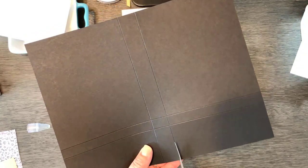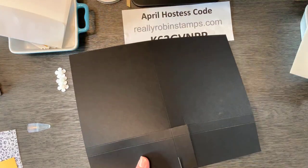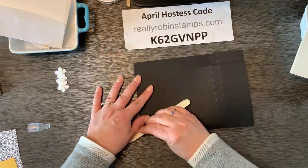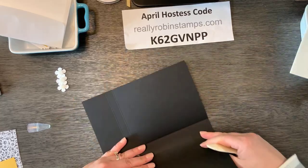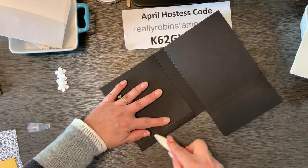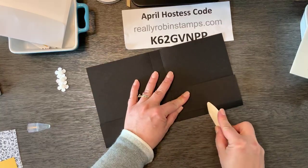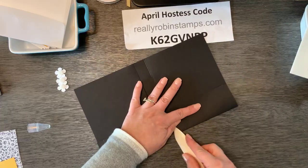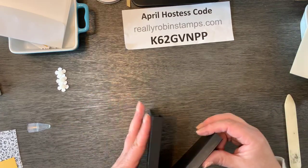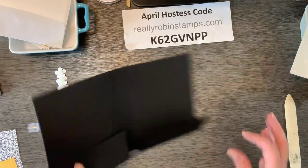So you've got this piece with those scored sections. The only thing you have to cut out is the little piece right in the middle — cut all the way up through that half-inch cross score area. Now take the bone folder and fold on all the score lines. The bottom pieces fold up because this is going to make the holder for the cards. You end up with a nice little boxed holder.